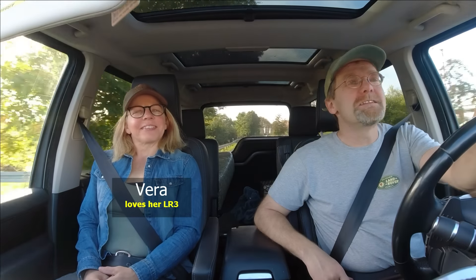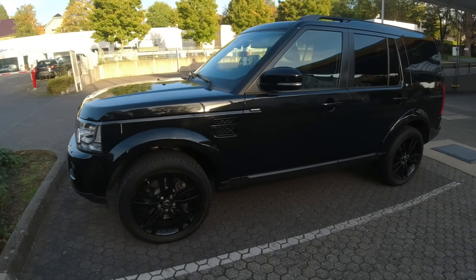Hi, I'm Christian and I'm Vera, and in this episode we're going to walk you through the buying process of a Land Rover Discovery 4. Hope you enjoy the video.